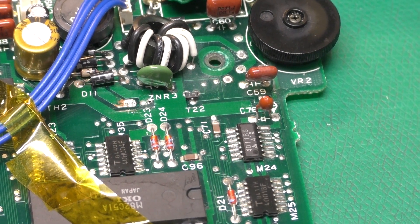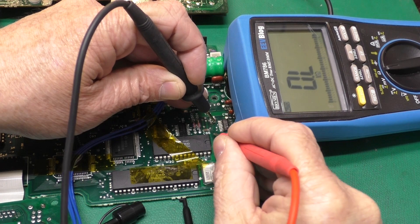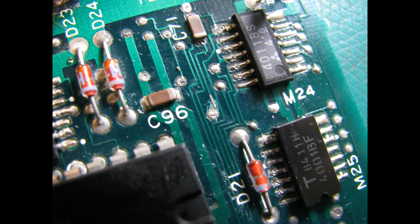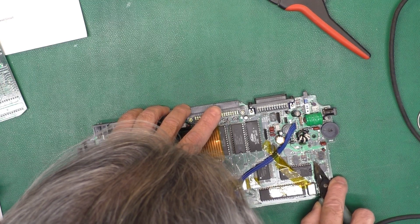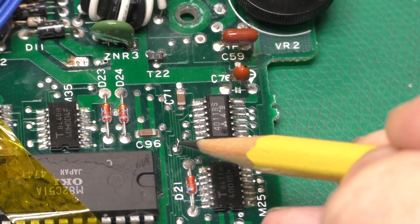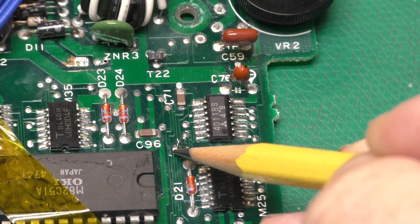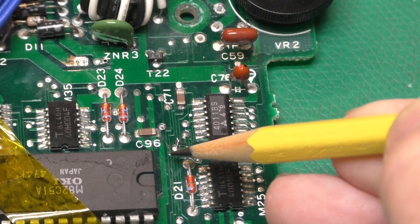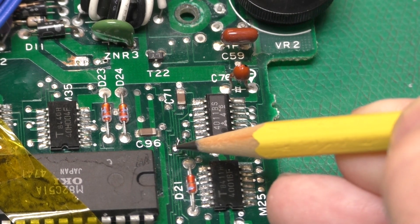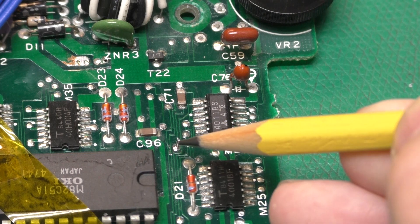We verified the open trace with an ohmmeter — that trace is definitely open. A close-up with the solder mask scraped off shows the trace is broken right at the via. To patch it, I took a strand of thin wire, poked it down through the via to the other side, scraped some of the trace to solder them together. There's a resistor on the bottom of the board right there so I couldn't use a trace repair ferrule, so I went with the proven bodge wire.